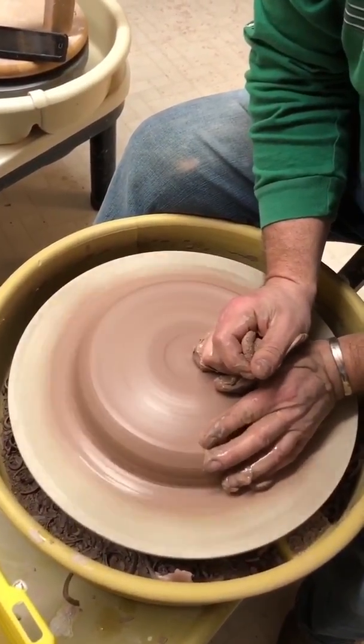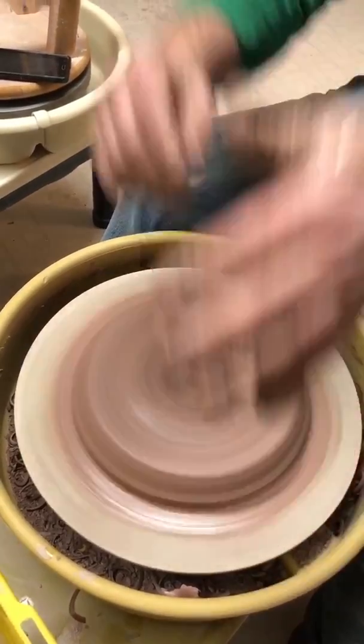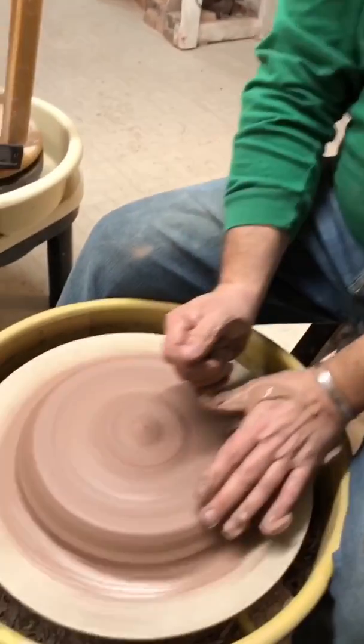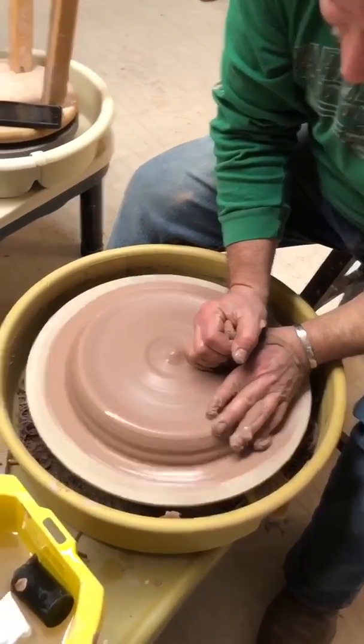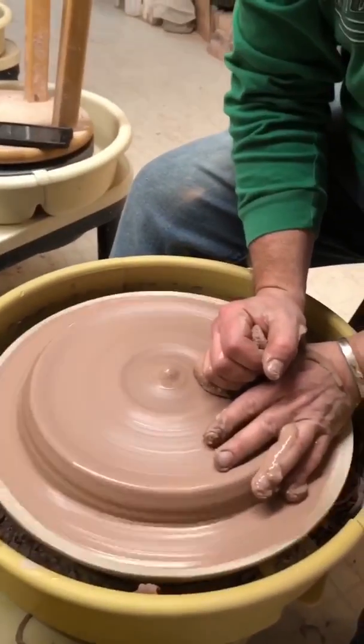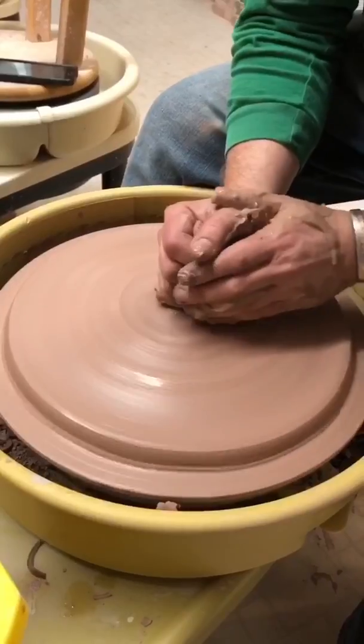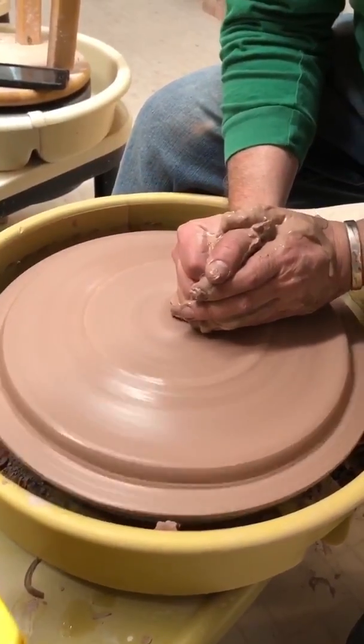The clay can squeeze — it's got a squeeze underneath my hand as I'm pressing down. As I pull my right hand towards me, I'm pressing down at an angle with my left hand to keep the clay pinned to the bat. I'm not worried about it being perfectly centered because I'm going to cut the outside edge off anyway.